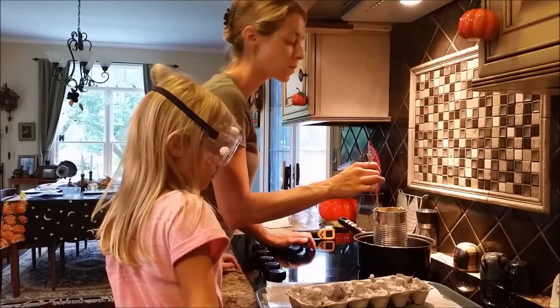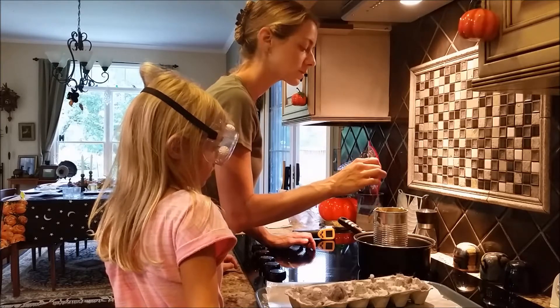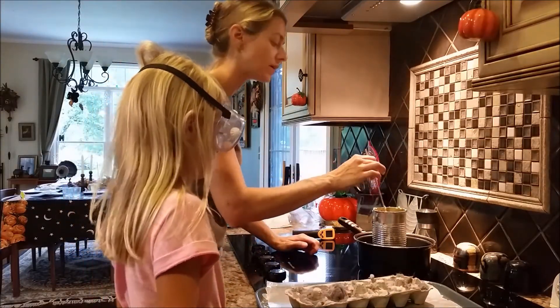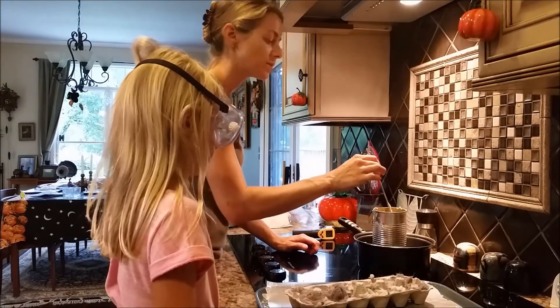Even as an adult, you don't want to put your face right over the top of it. I'm going to go ahead and turn the heat off because there's no point in having it on right now — the water will still stay nice and warm.